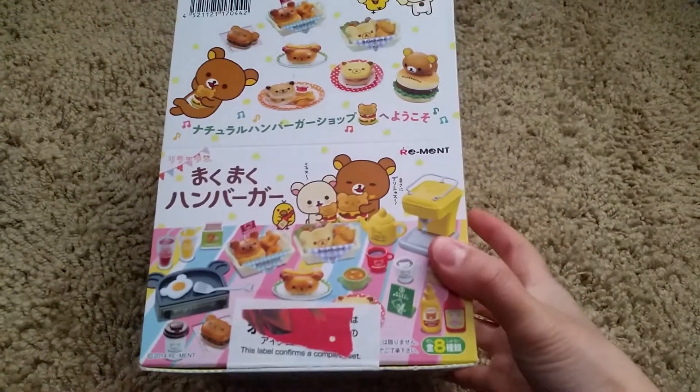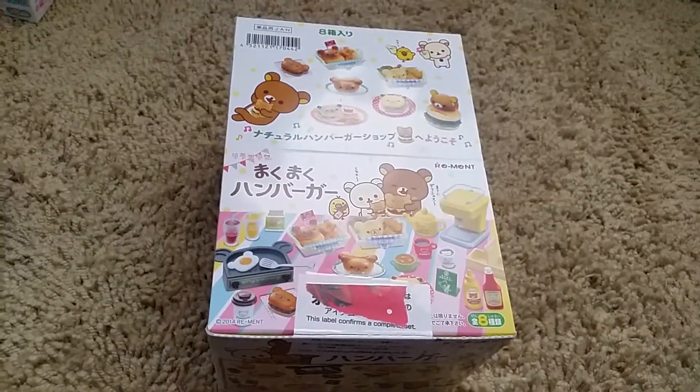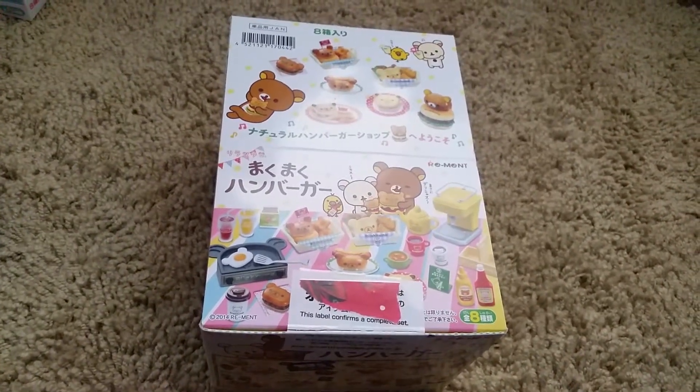So yeah, that was the Rilakkuma Hamburger. It was more than just hamburger but it was pretty cool. I hope you liked this video and I'll see you in the next one. Bye!